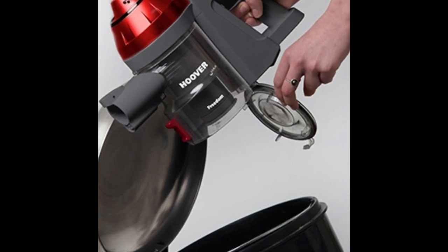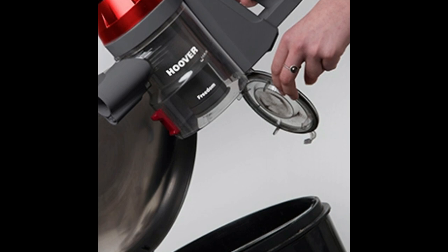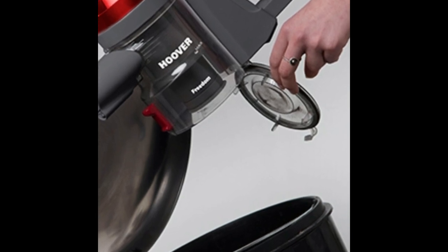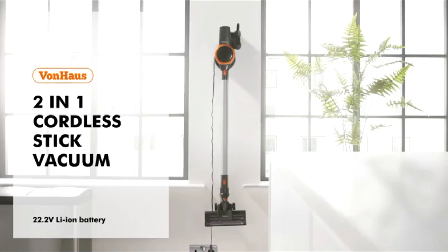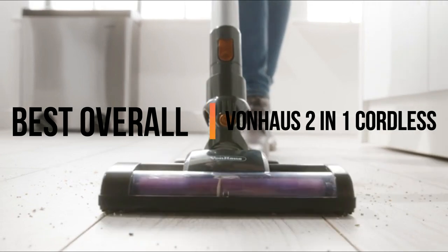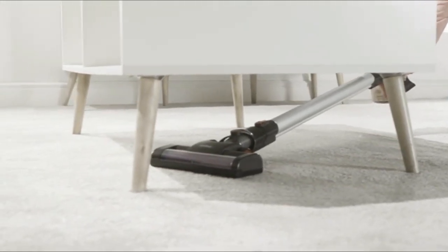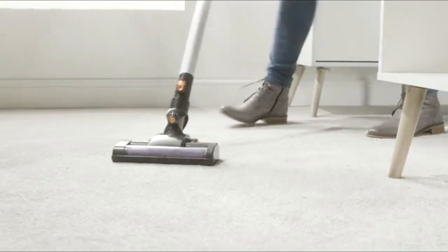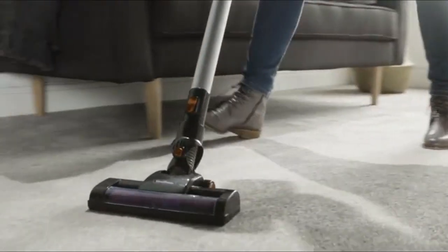The flap of the bin can be opened with the press of a single button so that you don't struggle with removing the lid, making emptying the bin quick and hassle free. Up next, the best overall: Von Haus 2-in-1 Cordless. This cleverly designed 2-in-1 vacuum effortlessly takes hold of stubborn pet hair, micro particles and deep debris on all floor types.